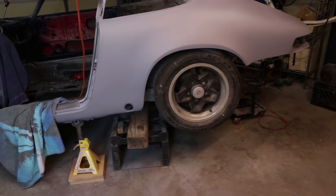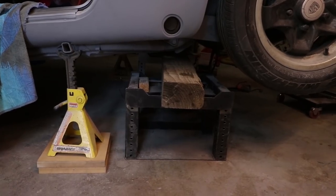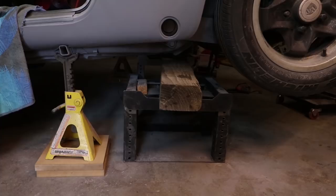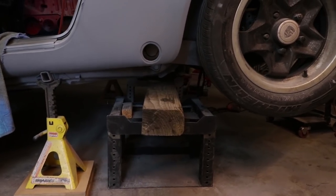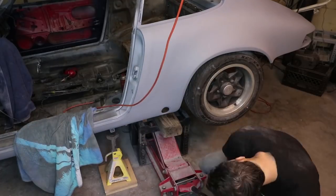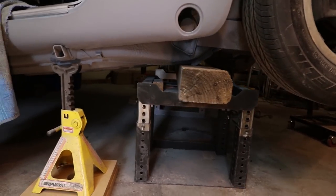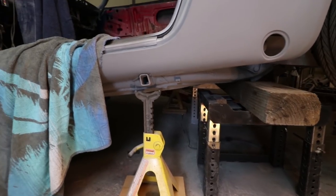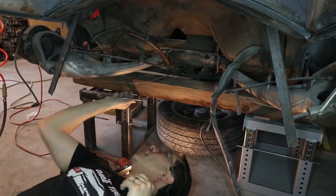The next order of business is to remove the trailing arms so I can get access to the locations of those holes on the inside. Normally I have wheel stands underneath the wheels, but because I need to remove the suspension I have to come up with something else. This is a 4x6 beam and I'm just going to rest the car on top of this beam and then use the wheel stands just like I normally would. I can still raise and lower the car based on this lumber situation. Normally you wouldn't support the weight of the car using the sway bar mounts, but because I reinforced the sway bar mounts I'm not worried about it. I will leave this jack stand here just as redundancy and I'm also going to remove the tires and place them underneath the car — so if it does fall, it's not going to fall very far.